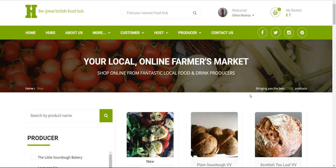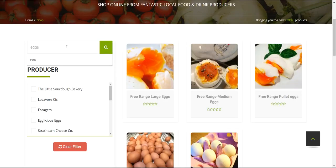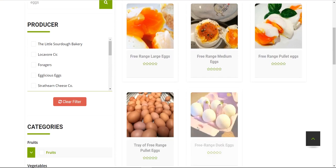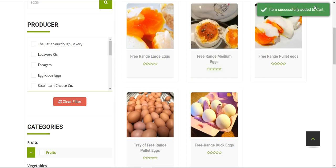On the left-hand side there's a search bar — you can type in 'eggs', hit enter, and everything to do with eggs comes up: large, medium, pullet eggs (the first eggs a chicken lays, quite small and more intense), available by the box or tray, and duck eggs as well. To add anything to the cart just hit 'add to basket' — this one only has one choice — and it says 'item successfully added to cart.' To clear the filter just hit the big red button.